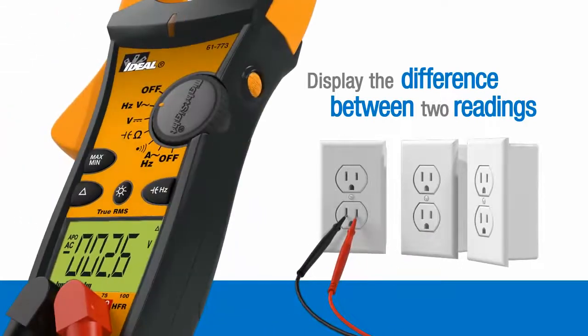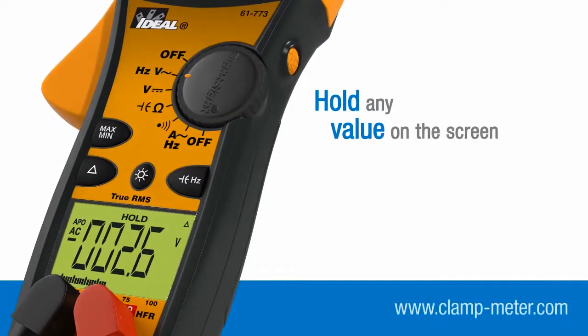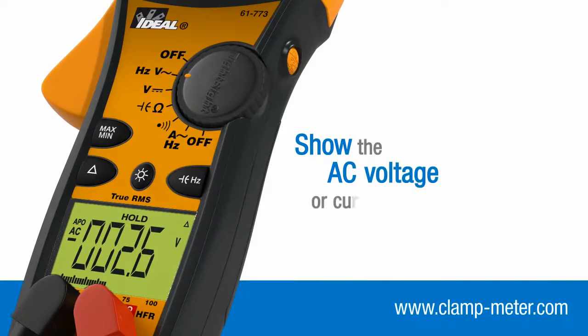Data hold and peak functions are activated with the press of a button and allow you to hold any value on the screen or show the AC voltage or current peak value with the push of a button.